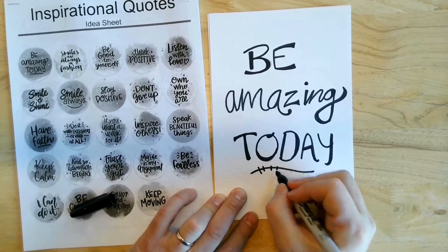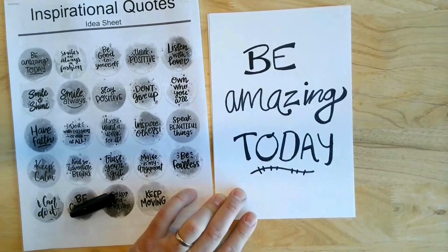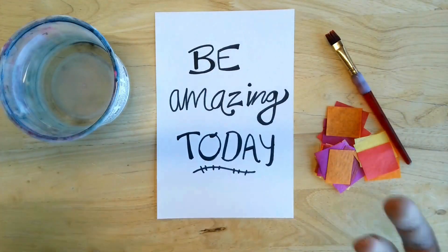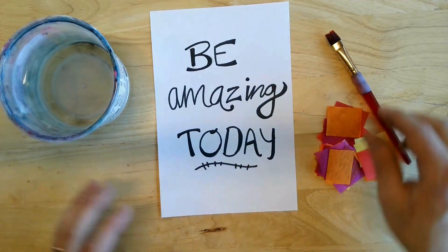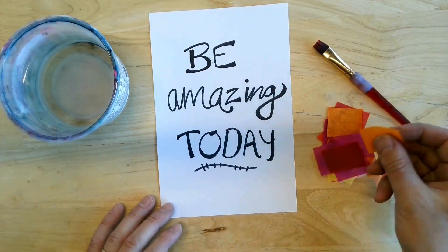This is kind of fun to add, like these little lines here on the bottom. For Part 2, once you have your design done, you're going to need water, a brush, and some of these little pieces of tissue paper.